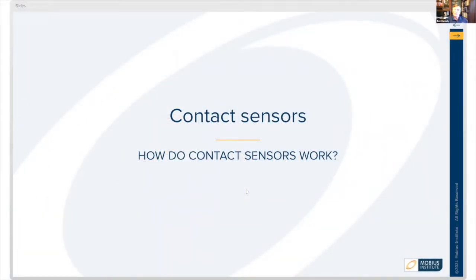We just finished with a little bit of background on airborne sensors. Now let's talk a bit about contact sensors — how do they work?